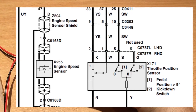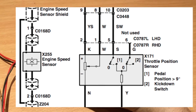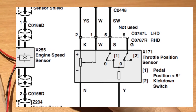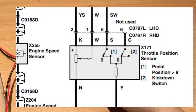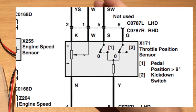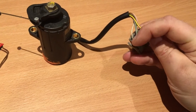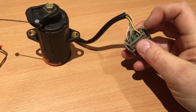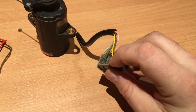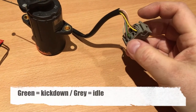If you're applying less than 9 degrees of gas angle on the gas pedal, a switch inside here will tell the engine computer that you're not giving any gas and will go into idle mode. Those are connected between the yellow, green, and gray wire. The yellow is a ground reference point, and the gray and green are for the idle and kickdown switch.